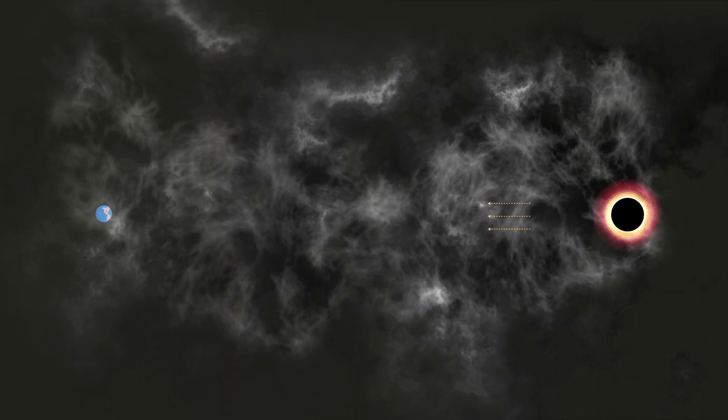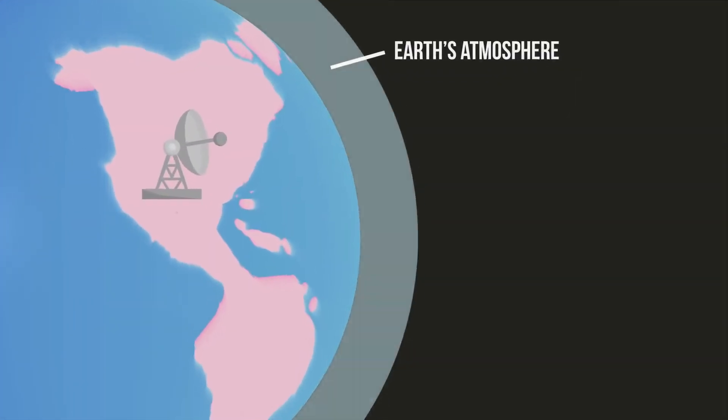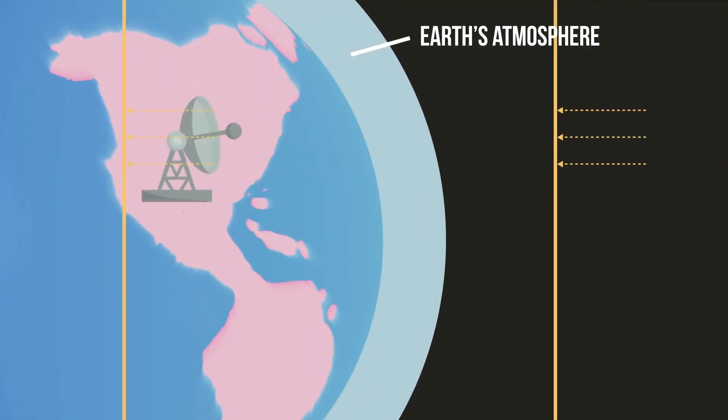Close to the black hole, the light waves appear circular, like ripples in a pond, but by the time they reach Earth, they are essentially plane waves.